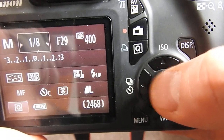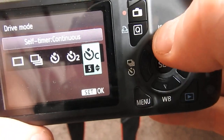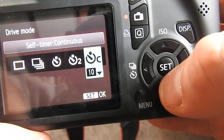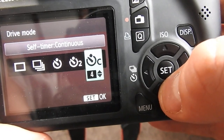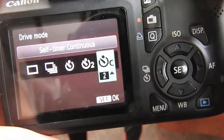You change the length by going up and down. So that'll be a 10-second self-timer with continuous shooting, or 3, or 2, whatever. But yeah, that's pretty much it — very simple to do.